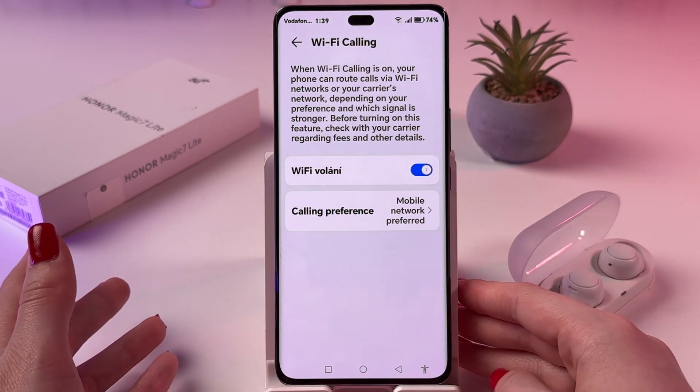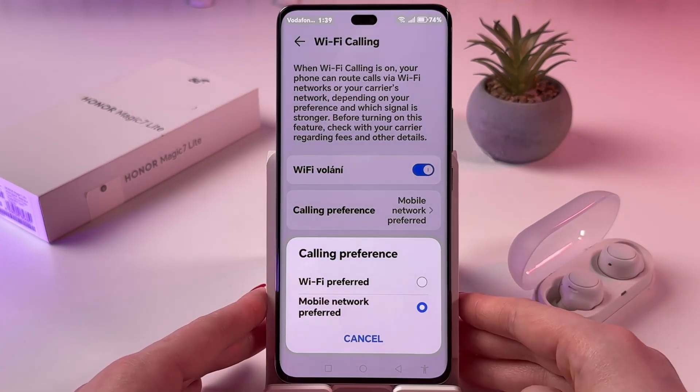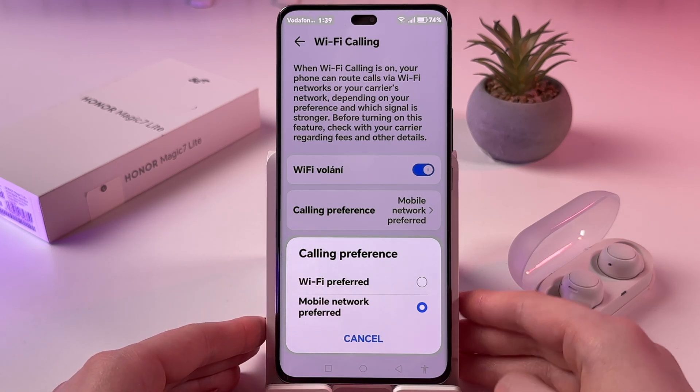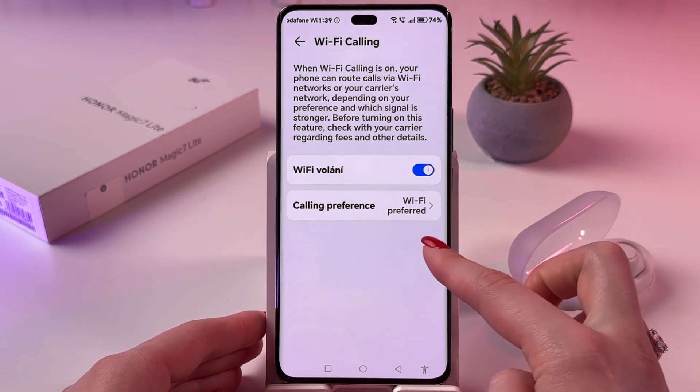After that, you can set your calling preference. Choose this tab and decide whether you want to set Wi-Fi preferred or mobile network. If Wi-Fi, tap this option and make sure that it is set.